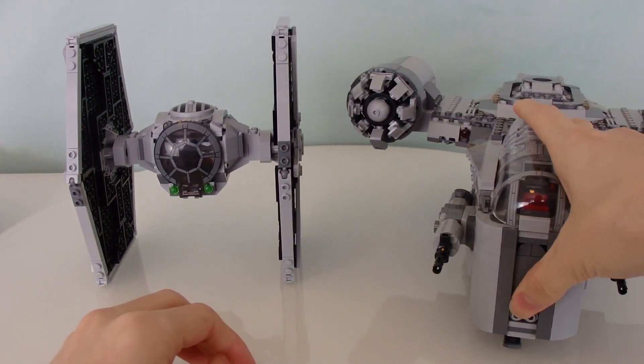My favorite minifigure here is surprisingly the Stormtrooper. Here is the box — this is set 75300 with 432 pieces. In the background art of the TIE Fighter you can see the Death Star II flying through space, so it appears to take place during the Battle of Endor. The figures are shown at the bottom, and the back of the box shows everything else in the set along with the LEGO Star Wars: The Skywalker Saga game.